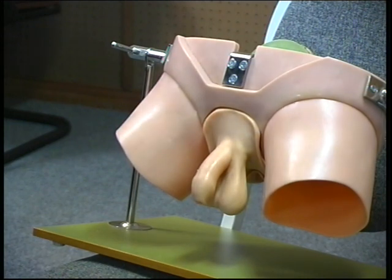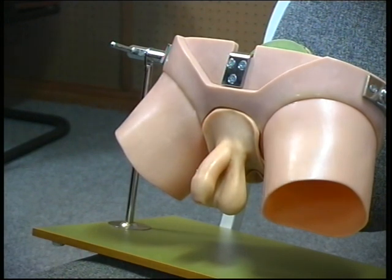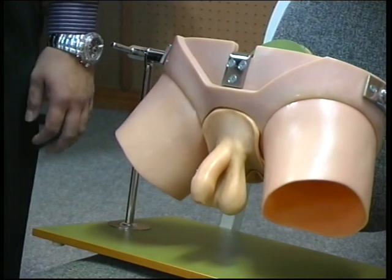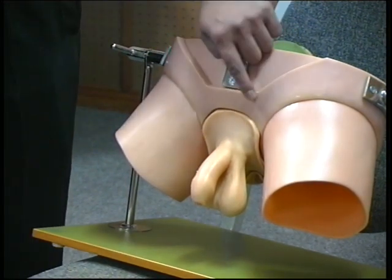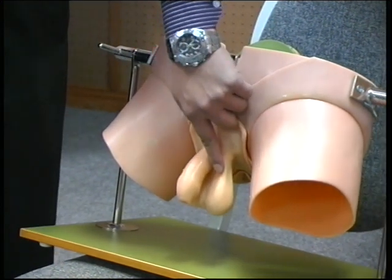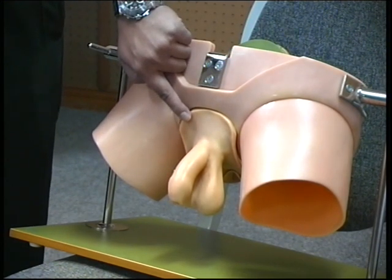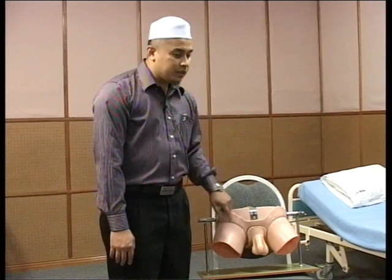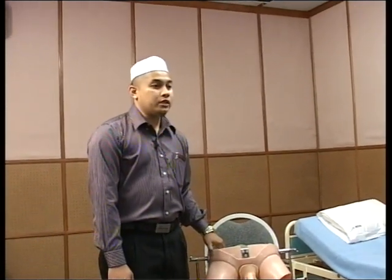Next, palpation. You should put on a pair of gloves before you start palpating. If the swelling is not prominent, you may require the patient to stand. There are three reasons why you need to stand a patient with a small hernia: number one, you want to know the full extent of the hernia into the scrotum; number two, you may miss a small contralateral hernia which only appears with the force of gravity; number three, there may be scrotal swelling not visible in the supine position, for example a varicocele.